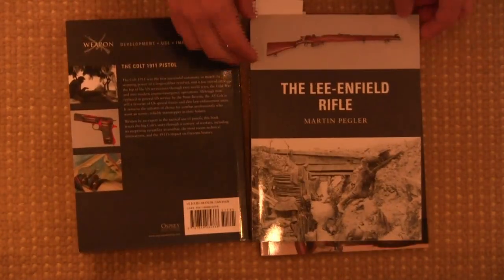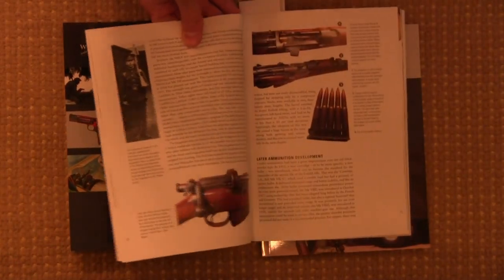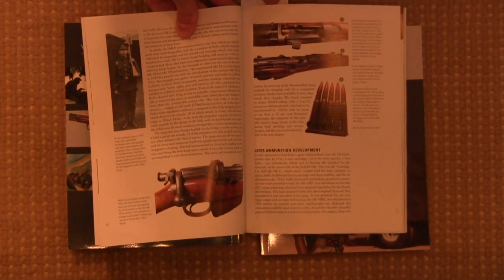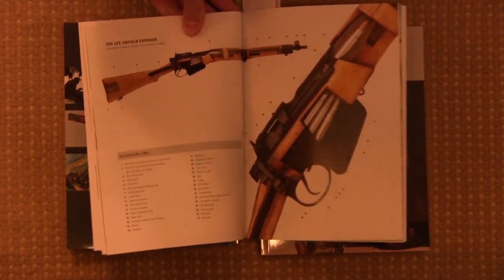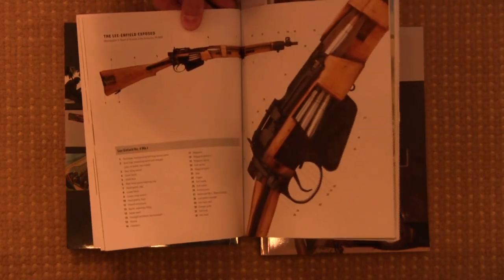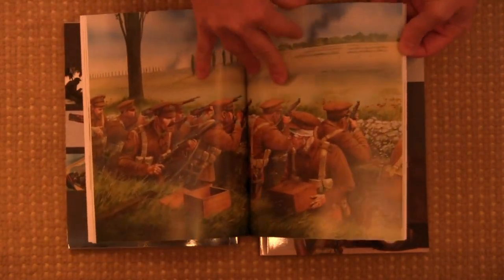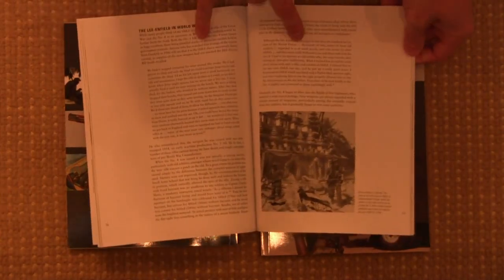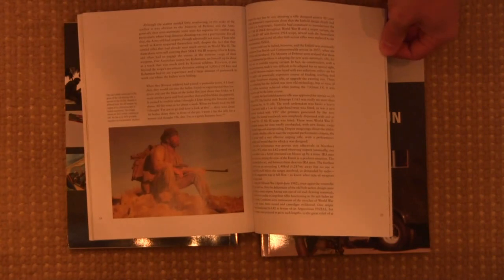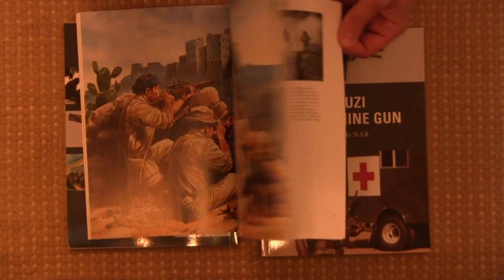We can see that also in the Lee-Enfield by Martin Pegler. Again we have some discussion of the magazine cut-off and some of the technical features of the gun, a cutaway view of an Enfield rifle, some discussion of the history of the gun, a nice colour painting of the trenches, and historical use up to and including the present day — including the L42A1 sniper versions of the Enfield.